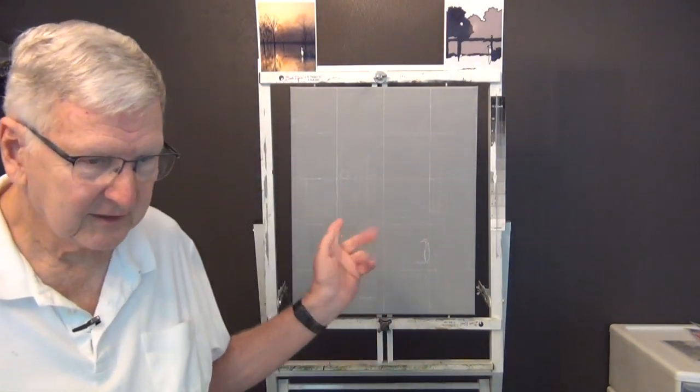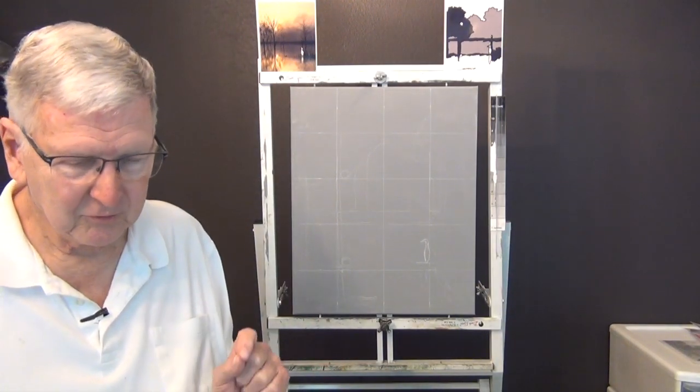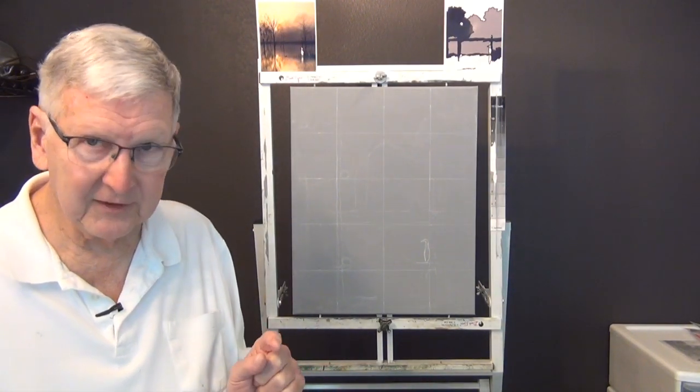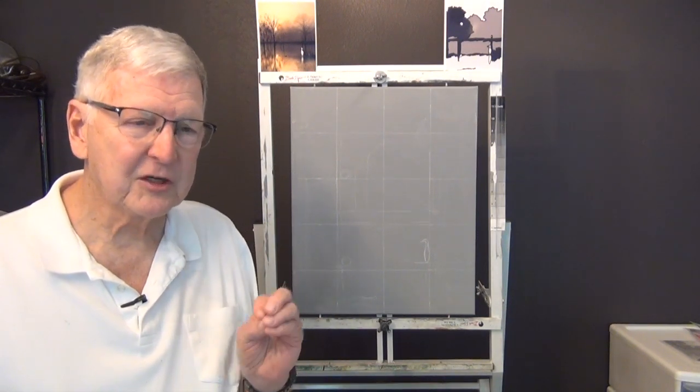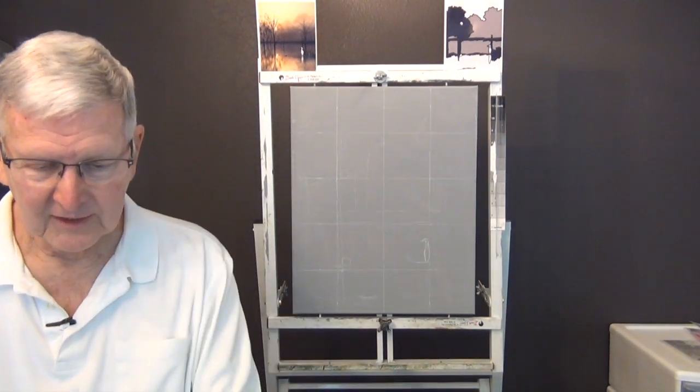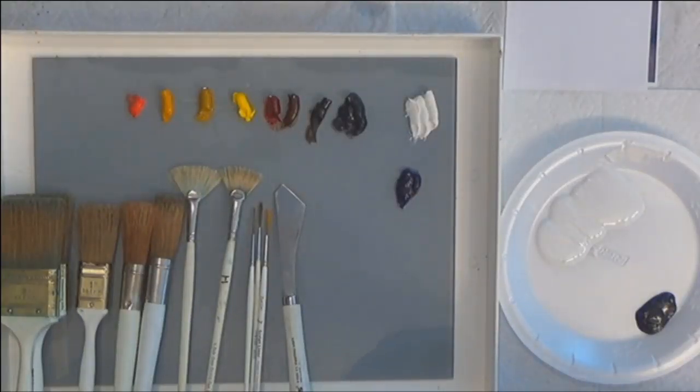We're going to paint it in a portrait format — I'll explain a little bit about that in a minute. I want to go over to the computer and show you a couple things about the photograph, how I changed the aspect ratio and got to this particular composition.